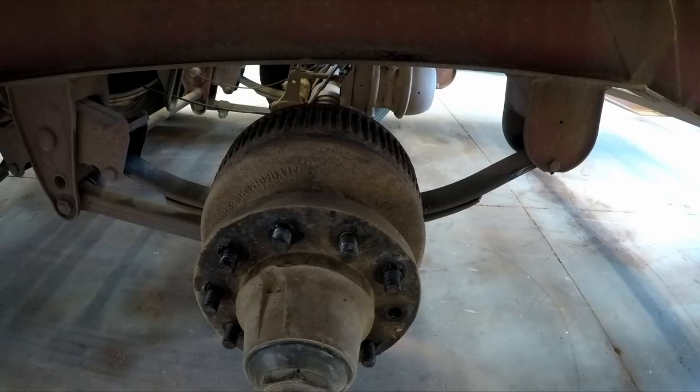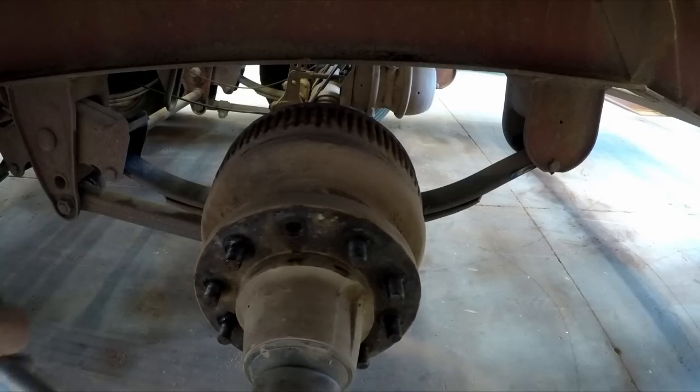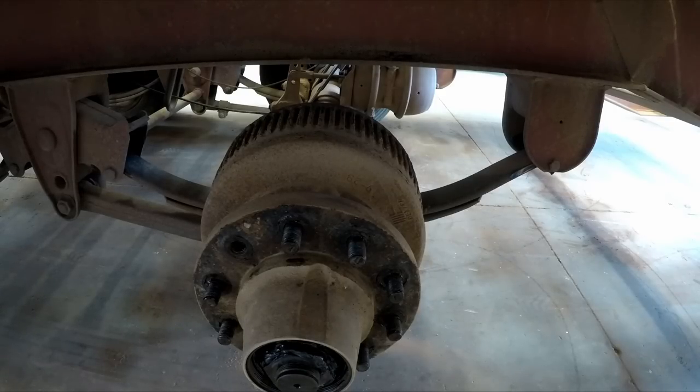A few years ago, after I lost the axle, ever since I've had this trailer I've fought with the wheel seals leaking. There used to be an oil bath, but I'd heard of a lot of guys going to grease. What would happen is you'd put new wheel seals in, run it a couple of weeks, and then you'd have oil running out and ruin your brake linings.